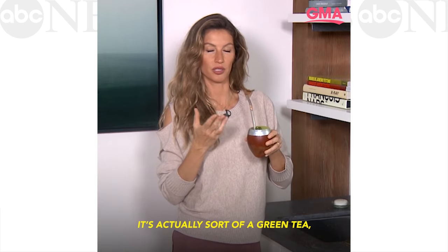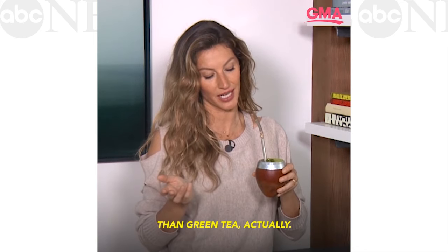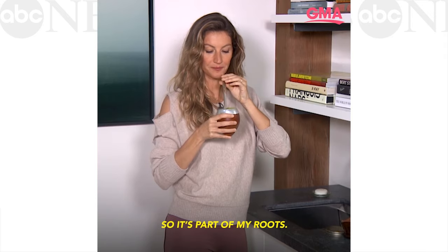It's actually a sort of green tea, I would say, I can compare it to — but it tastes completely different than green tea, actually. But I think it has the same effect. It's just something I've been drinking since — I've known of it since I was a little kid, so it's part of my roots.